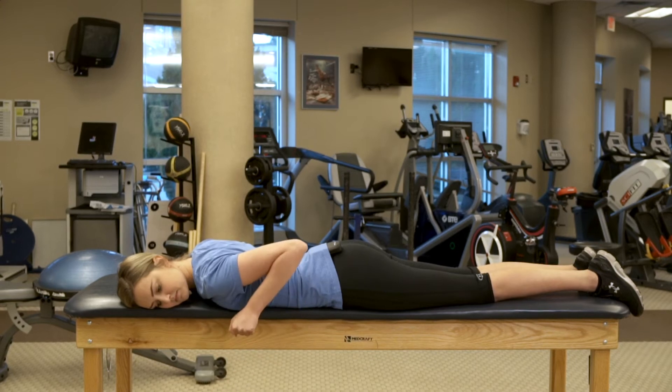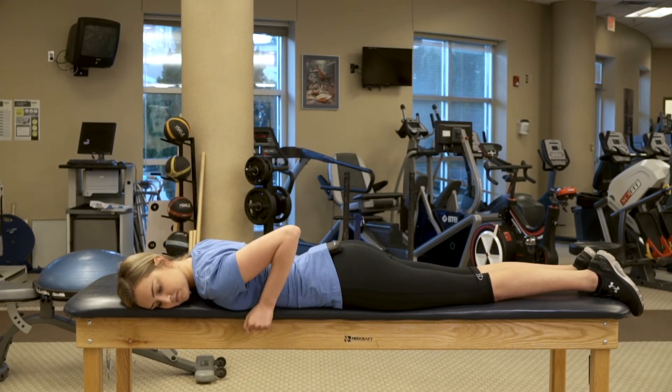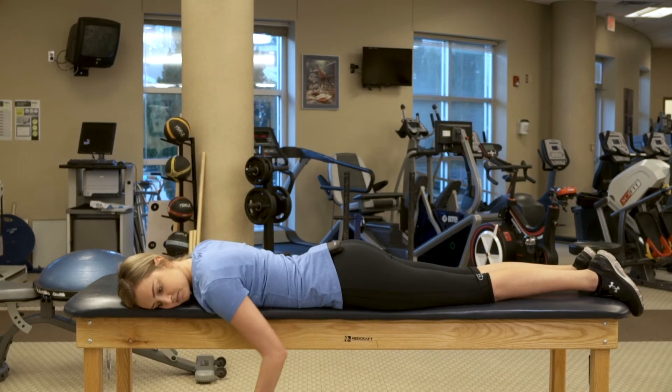Begin lying on your stomach with your injured arm hanging off the edge of a table or bed. Pull your arm up, allowing your elbow to bend and keeping it tucked towards your body. Return to the starting position and repeat.